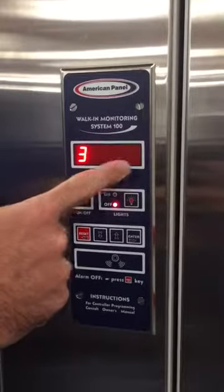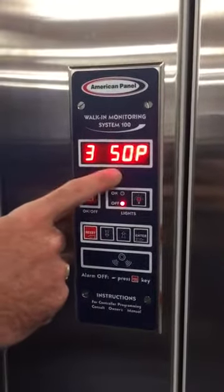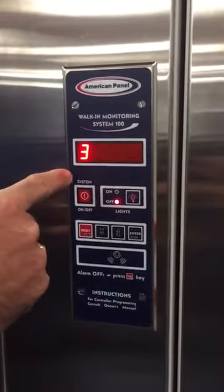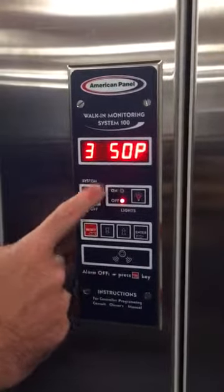350p. Our door heater wire is controlled by this monitor and it runs in a four-minute cycle. It's based on a percentage of time of that four-minute cycle. So at 50p — 50% — we're going to run for two minutes on and two minutes off. And that's the way this operates and controls the door heater wire.